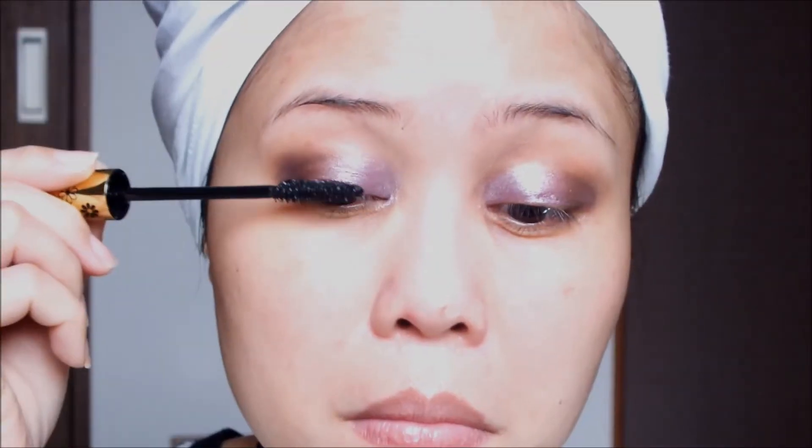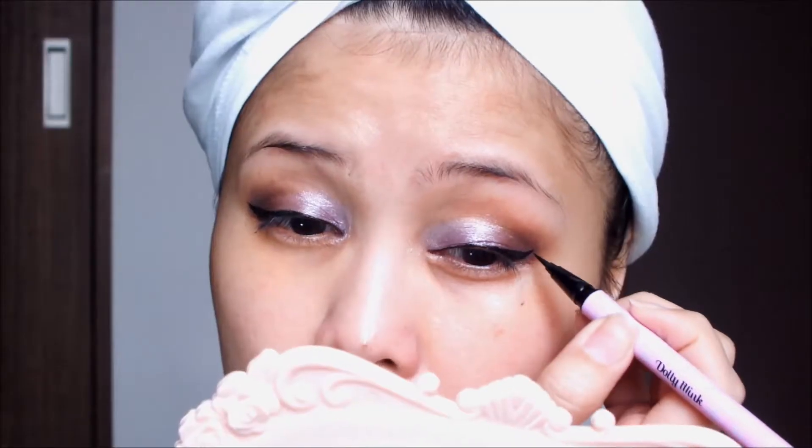Then apply your favorite mascara and do your favorite wing eyeliner — just make sure that both eyes are even. Then I'll do a little tight lining onto my upper borderline.